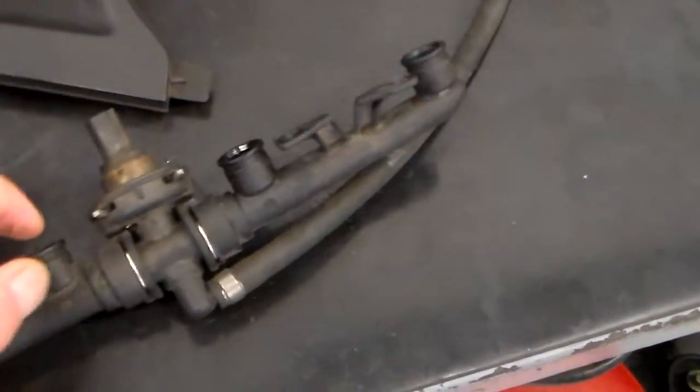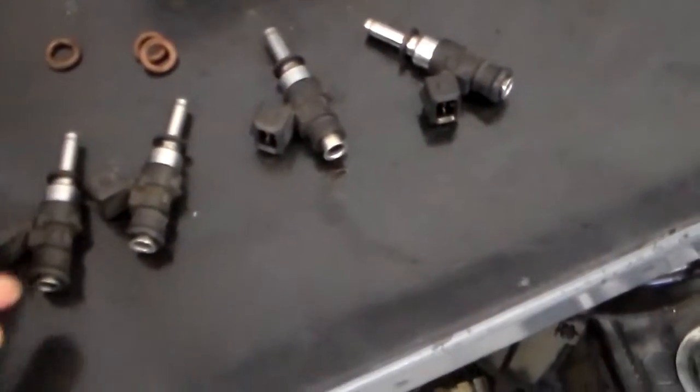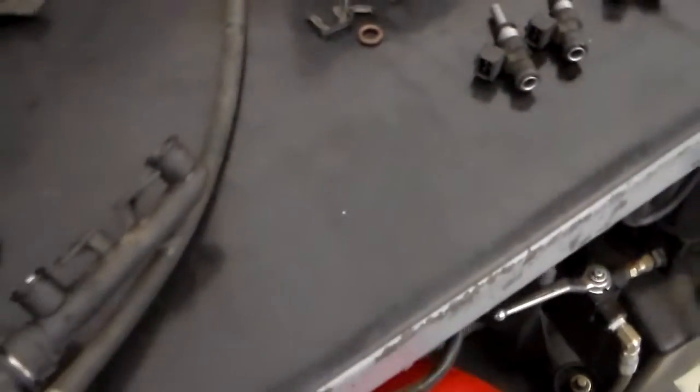There's a kit they sell that's going to replace all the hoses, lines, and connections in this system. Here are your injectors here. It will clean up all the electrical connections, all the O-rings and so on and so forth. For the amount of miles you have on the bike, it just makes sense.